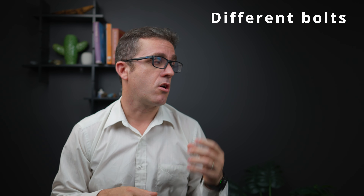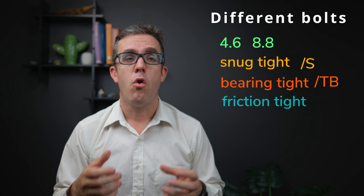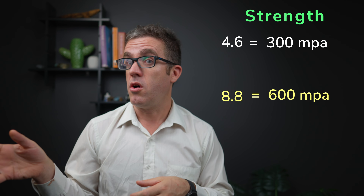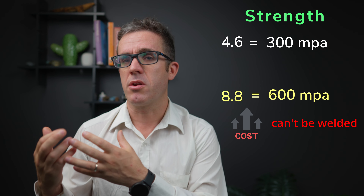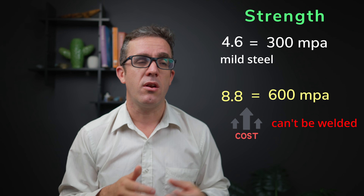There are a number of different bolts to consider: 4.6 and 8.8 grades, which can be connected snug tight (S), bearing type (TB), or friction type (TF). The primary difference between 4.6 and 8.8 is strength — 4.6 is roughly 300 MPa and 8.8 is roughly 600 MPa, so 4.6 is about half the strength of an 8.8. However, you don't just grab the highest strength bolt — they're also more expensive. A key problem with the 8.8 is that you can't weld it; it's a high strength grade of steel and welding makes it brittle, so it won't achieve the strength you need.